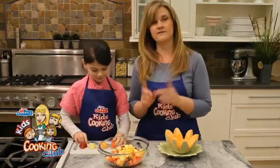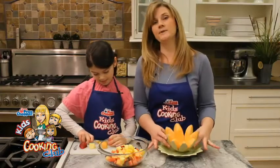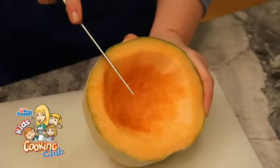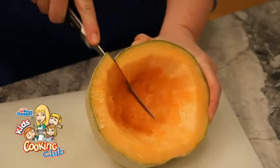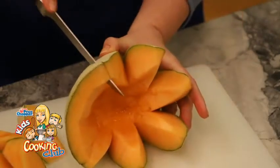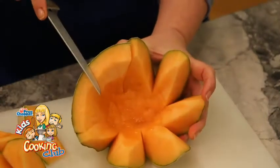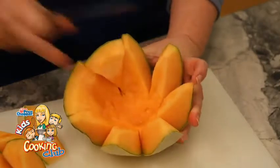Maddie's going to cut us up some fruit salad — she's been working on it, so she's going to continue the process. I'm going to tell you a little bit about our bowl. It's made out of a cantaloupe that I just cut in half, scooped out the center, and then simply took my sharp knife and cut it down. So Dad, if you're serving this for Mother's Day, you might want to help the kids with this part because there is a sharp knife involved.